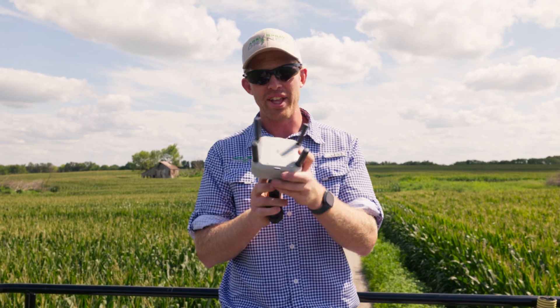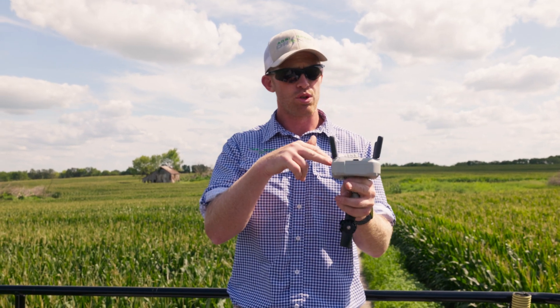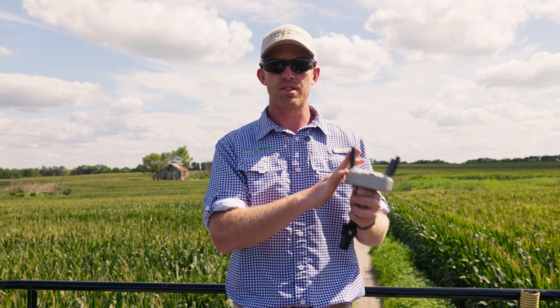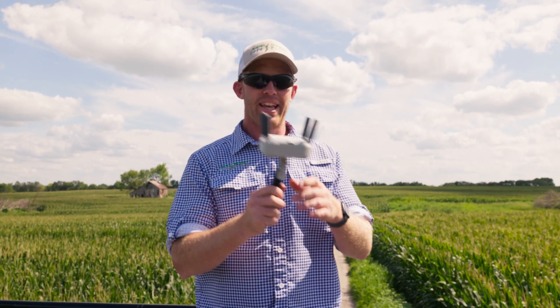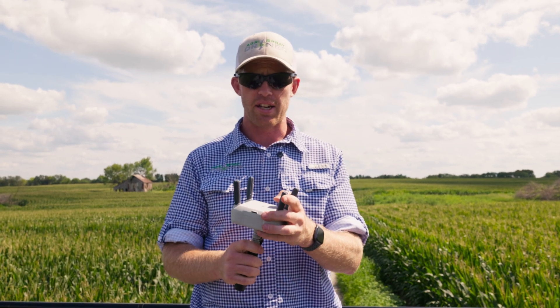If you don't know what a relay station is, it triangulates your signal. It sends signal from the remote — the RC — to the relay station and then to the drone. Without this, signal goes directly from the remote to the drone, meaning if the remote cannot see the drone because it is passing behind a tree, chances of losing signal go up. As long as this can see the drone, you're good to go, and this sends out better signal than the DJI RC or the RC Plus.